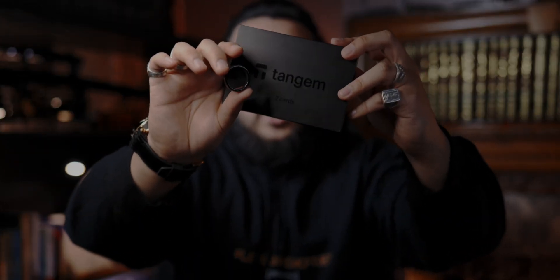Join me in setting up the Tanjim ring with 2 additional cards. Let's see if it works and let's see how easy the whole process is. Let's go.